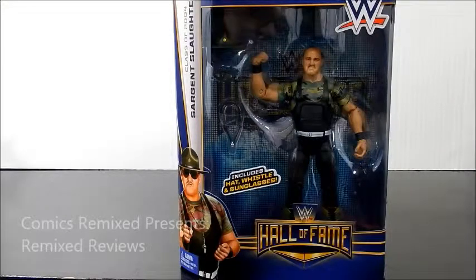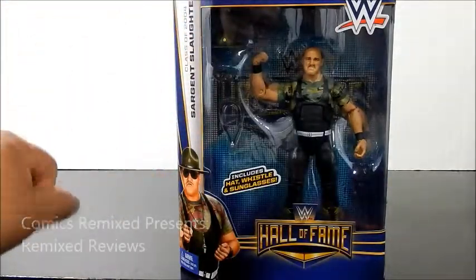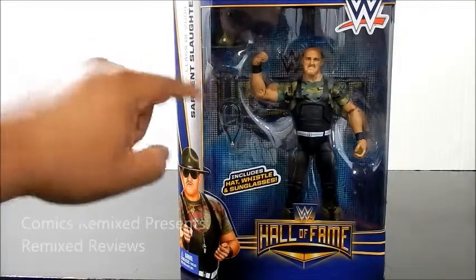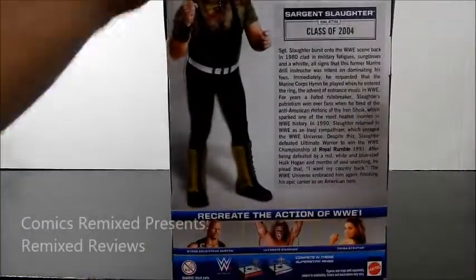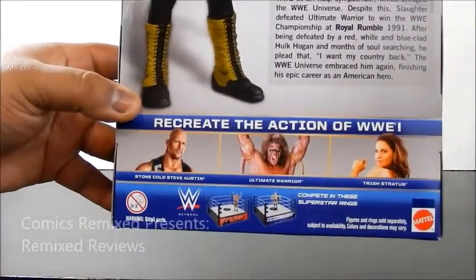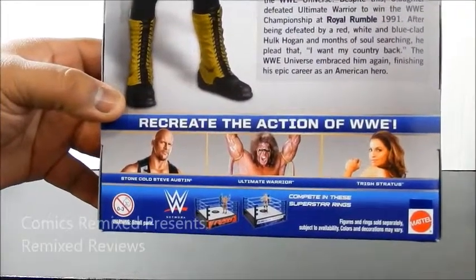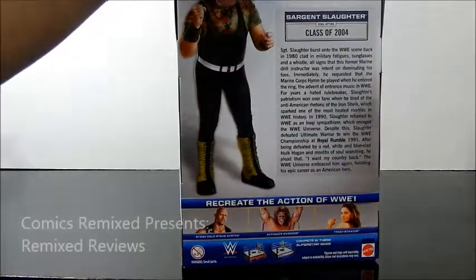So the packaging is a pretty standard Elite figure. It is the Hall of Fame series. It does include the three things that complete his costume — the hat, the glasses, and the whistle. It is the class of 2004 Hall of Fame. There are others in this series. They've got Stone Cold, The Warrior, and Trish Stratus, who I believe Trish and this figure, Slaughter, are one per case. I could be mistaken, but that's what I last checked.